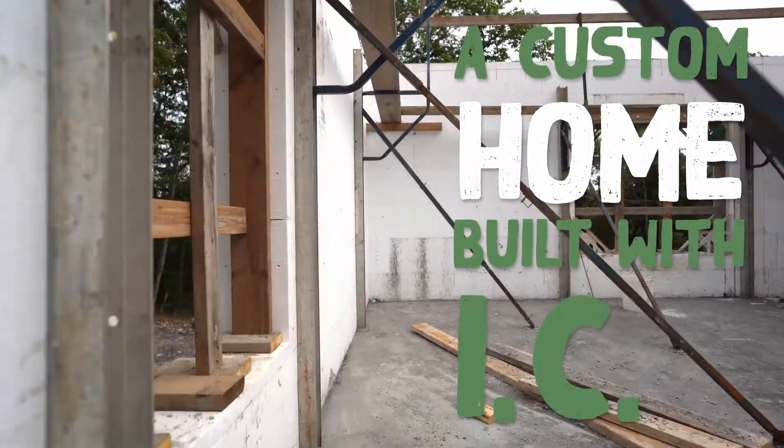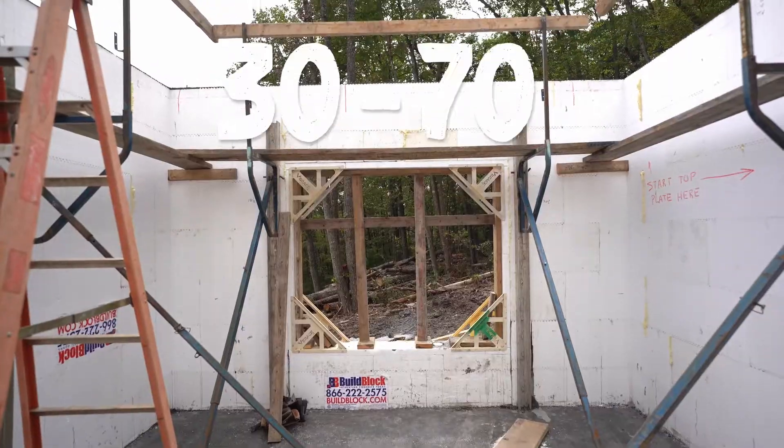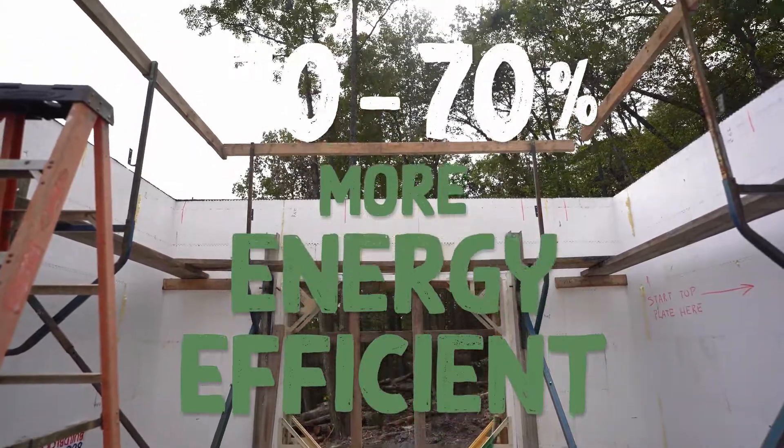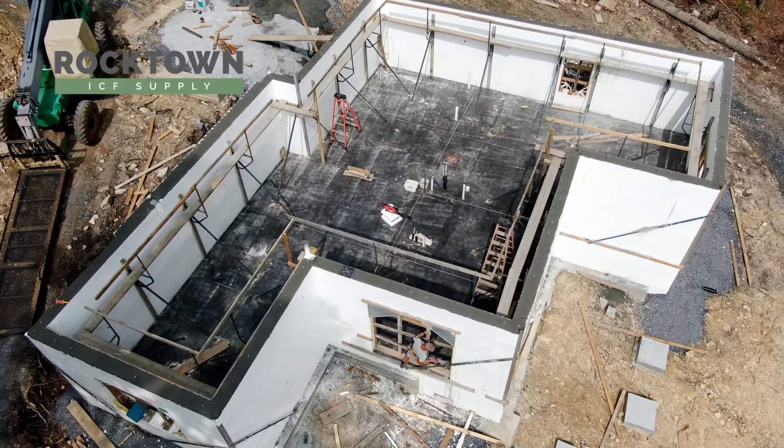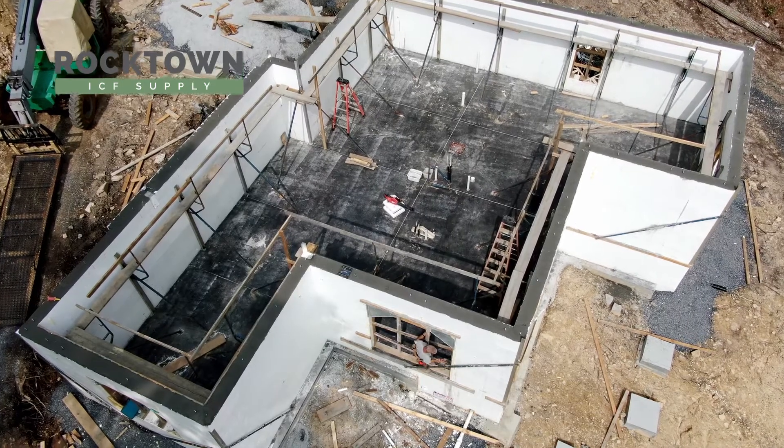A home built with ICF construction can be 30 to 70 percent more energy efficient than standard built homes. Hi, I'm Steve Hostetter with Rocktown ICF Supply in Harrisonburg, Virginia.